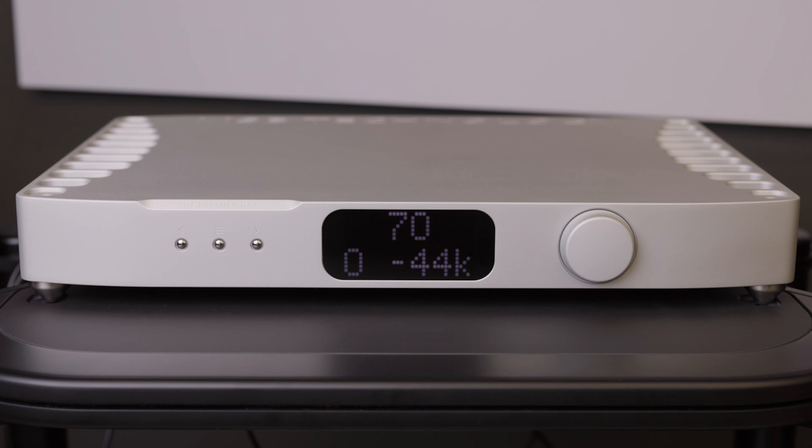Do not power off your system while updating the firmware. Please note that the firmware update will take longer than shown — this is sped up for demonstration purposes.